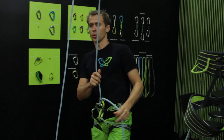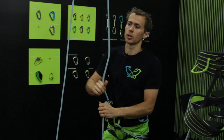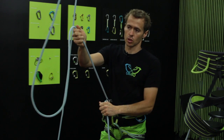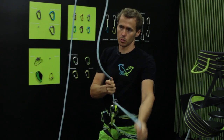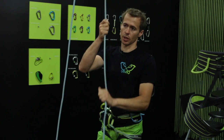The way we recommend to use it is: get the thumb in the thumb loop, grab the braking rope, then lift the device a little bit and you can feed the rope when you belay somebody on lead. In top rope or when you have to take rope in, you just do it like with any other tuber belay device. You can tunnel up the rope or you can match the hands and go up again.